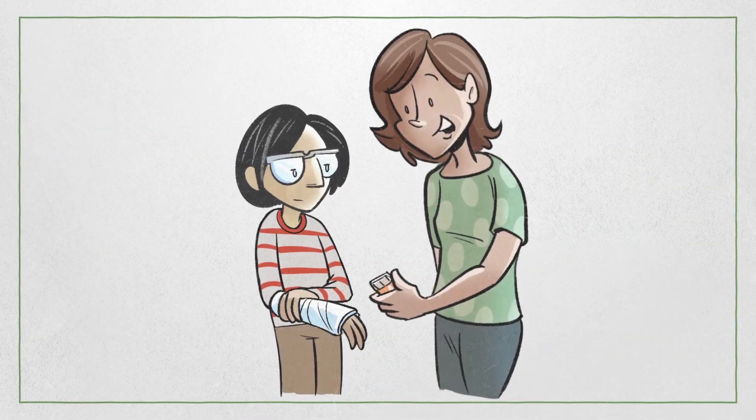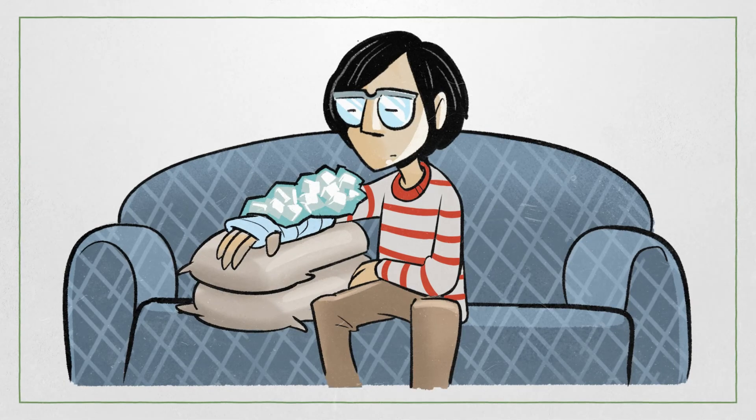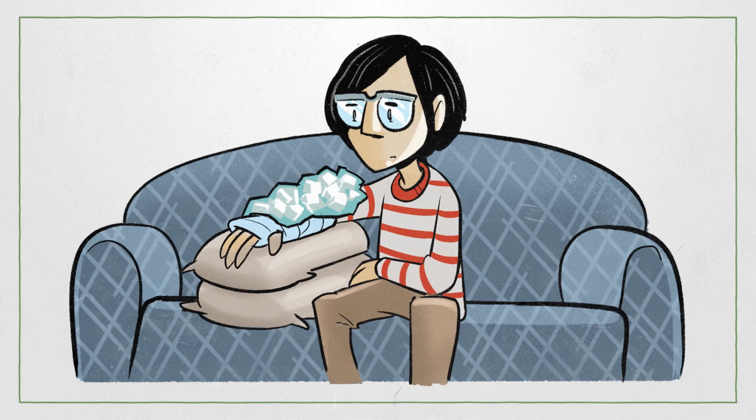Taylor's arm was quite sore so they asked their mom for some Advil and then propped their arm with pillows. When a bone is broken, the first three days are usually the worst for pain, and then the pain gradually goes away for most people.